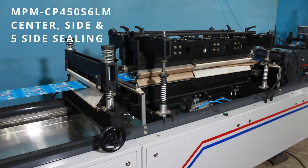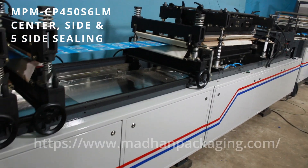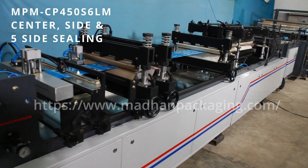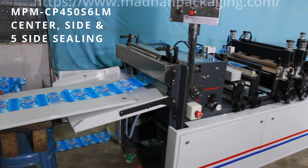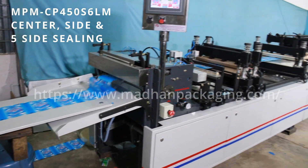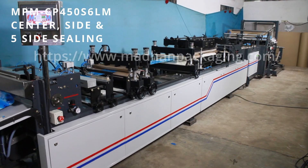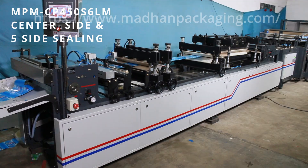Indexing gives high precision for the pouch size and speed with quality. Color mark sensors are provided and help with precision. Another 2 servos: one is used for bottom sealing and cutting, and another one for side sealing respectively.